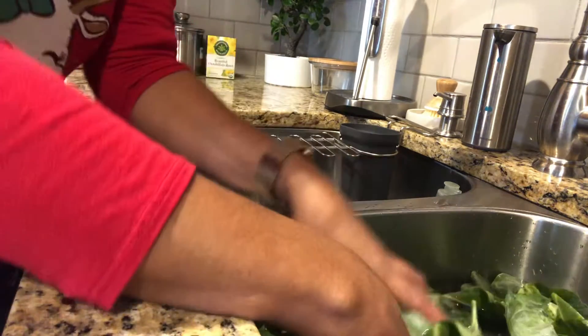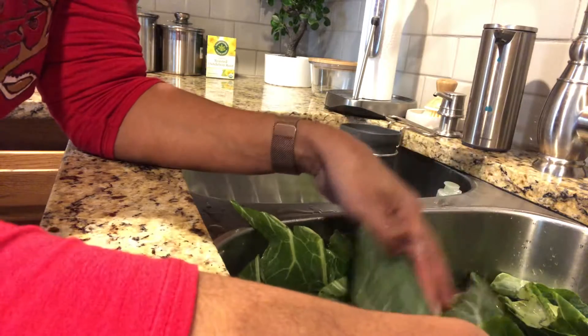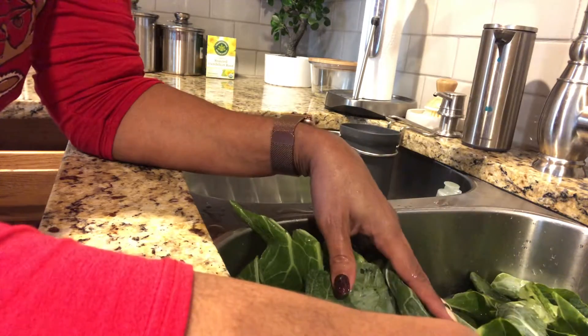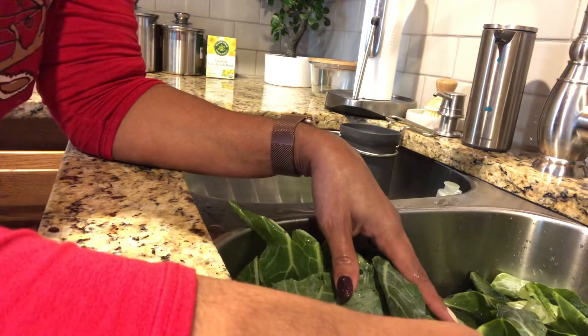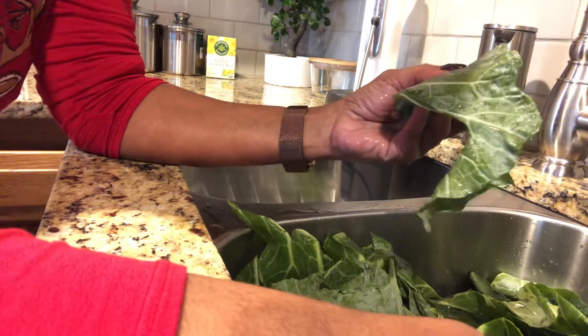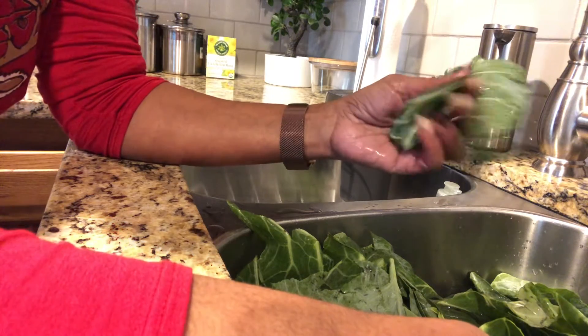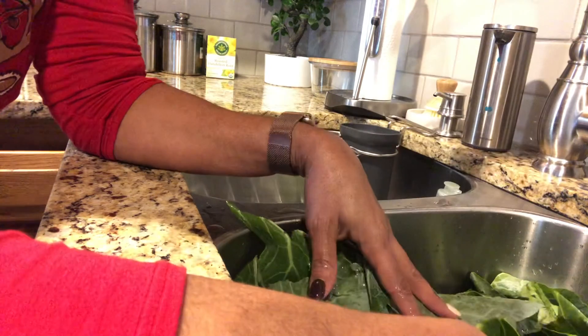Hello, just wanted you guys to see that I am in the kitchen making some collard greens. I'm actually cleaning them to start with. It's a process where you have to remove these huge beautiful leaves from the long hard stem. Once I take these off, I put them in cold water.